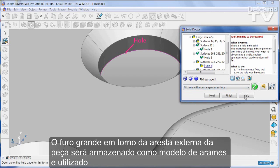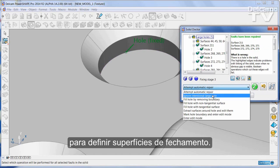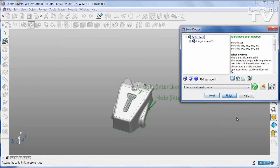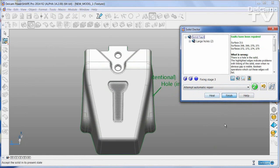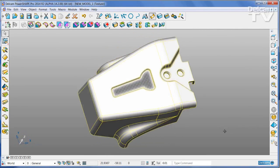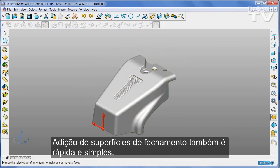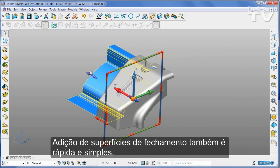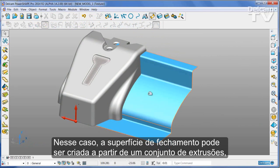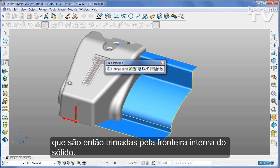The large hole around the outer edge of the part will be stored as wireframe and used to define split surfaces. Adding split surfaces is also quick and simple. In this case, the split surface can be created from a set of extrusions, which are then trimmed to the inner boundary of the solid.